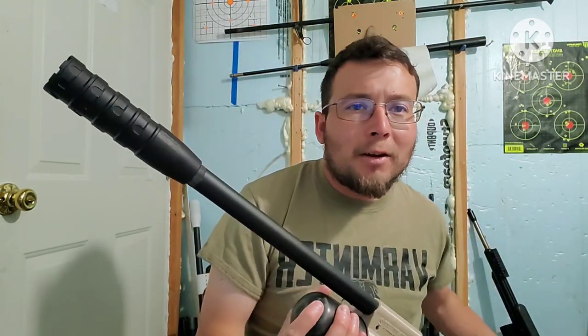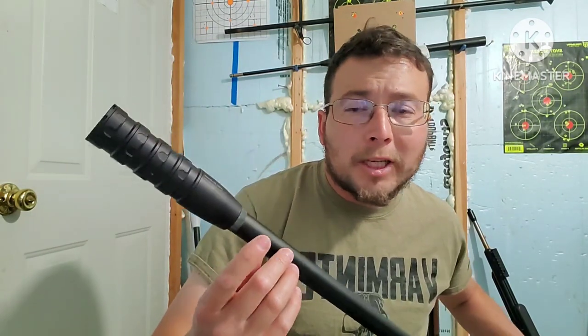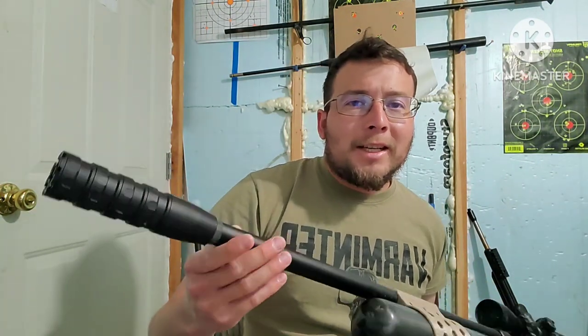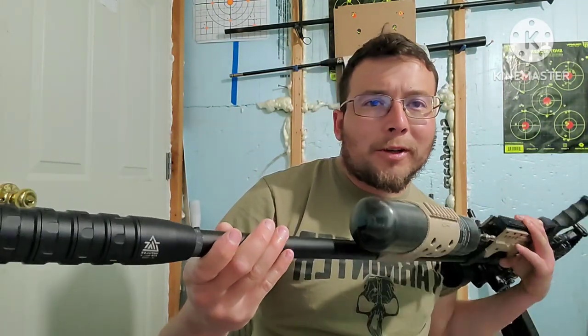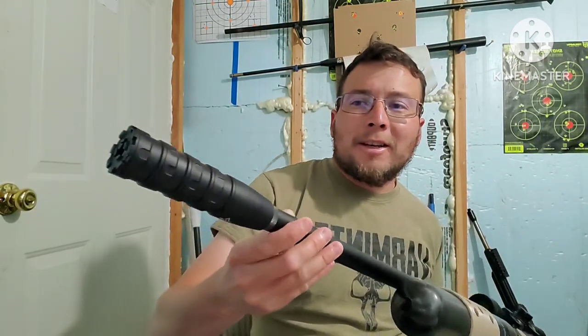I do want to thank Scout from Air Impulse for donating this LDC to the channel. I got to meet Scout at the airgun competition here in Nampa, Idaho, which was pretty cool — getting to meet other people, and yeah, a lot of people in the industry were there. So Air Impulse, thank you guys. This is the 1300 for 30 caliber — a very nice, very quiet LDC.